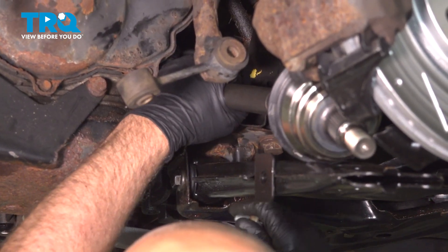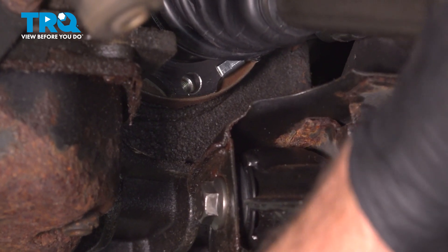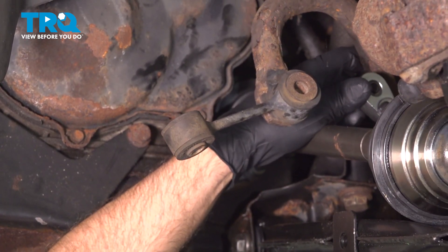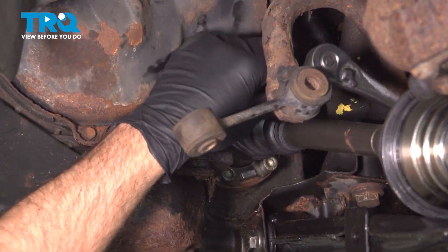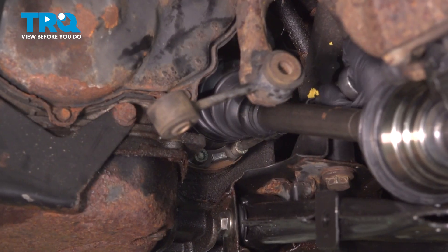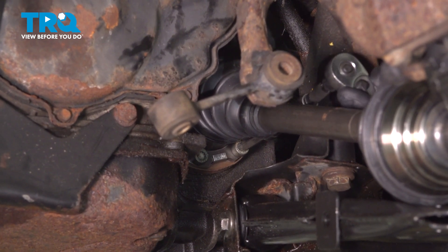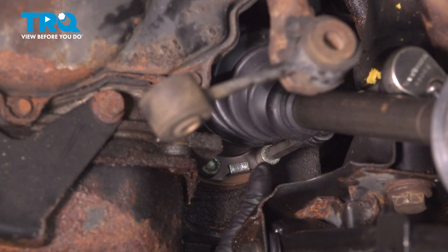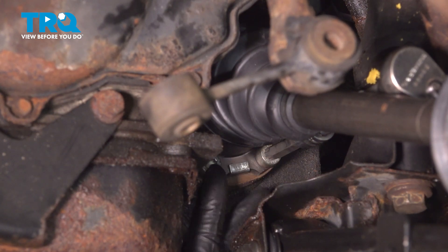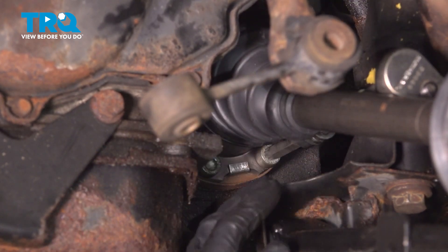Take the bolts and get those started. Now go around and snug these all up — try to do it evenly, you can do it across from each other, try to get the one on the opposite side. Now we're gonna torque them down to 30 foot-pounds in a cross pattern, just like tightening down a wheel. You wanna tighten them down so they all get tightened evenly to 30 foot-pounds.